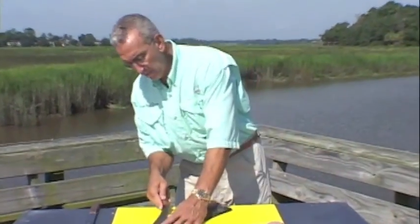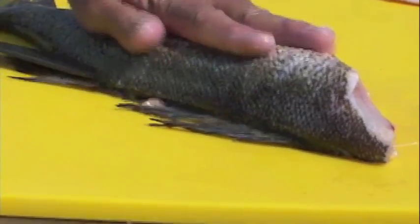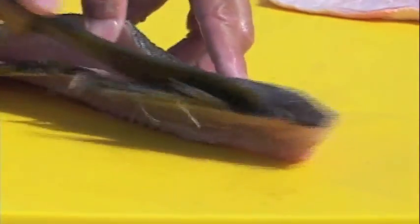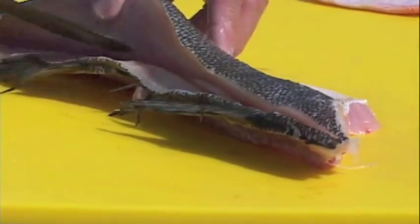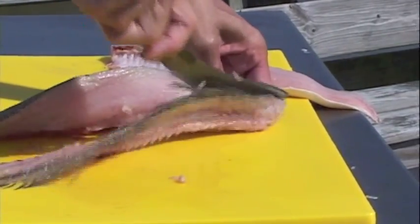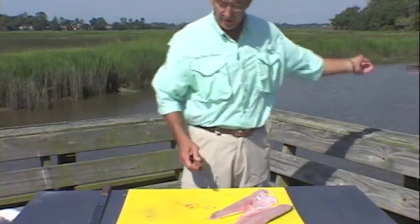Now we're going to take the other side off the backbone. Cut on the anal fin, lift up, separate. Press down again with the left hand. This fish is going to come from the back side. With these scales off it, it's much easier to cut between the flesh and the top of the fish. Come back down on that vertebrae again — always remember, up and over. Once we get to that point, we can just press down with our knife. Keep that backbone to put in your garden.